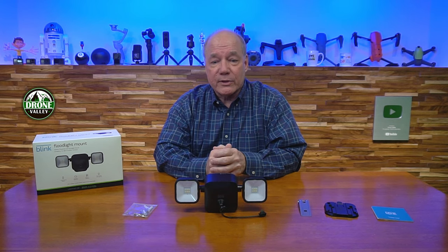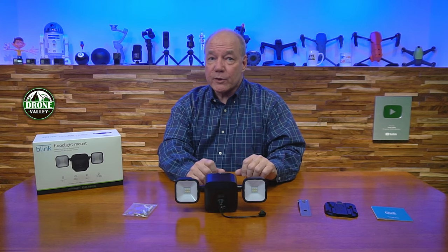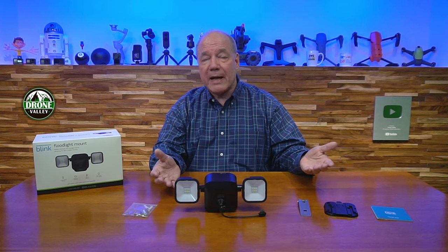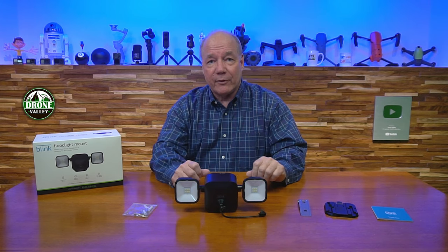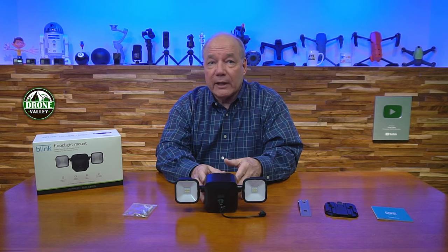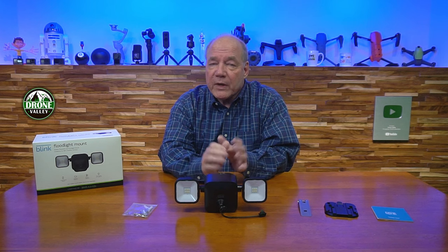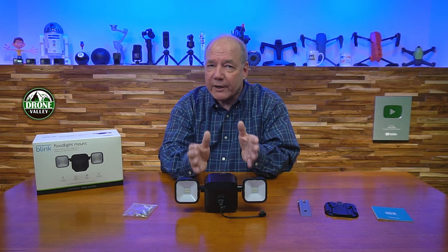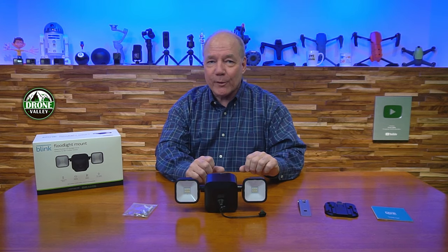Because it's battery powered you can mount it pretty much anywhere. As part of this review I'll start with an unboxing to show you everything included with the kit, then go through the specifications, give you an overview of the product, take a closer look at the floodlight mount, explain the connections to your camera, how you change the batteries, how you can mount it and position the lights.